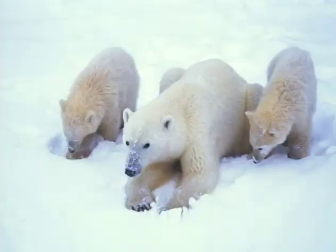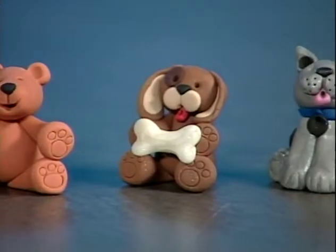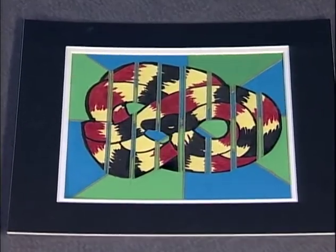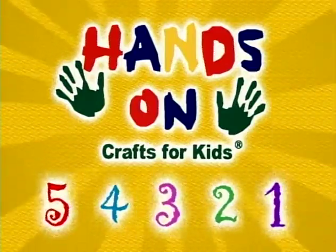Lions and tigers and bears, oh my! Hi, I'm Kathy Stahl, host of Hands-On Crafts for Kids. Our newest series is all about living things. We'll be crafting projects about mammals, amphibians, reptiles, insects, and more. All the projects have five steps and five main ingredients. Join us for Hands-On Crafts for Kids and be creative and have fun.